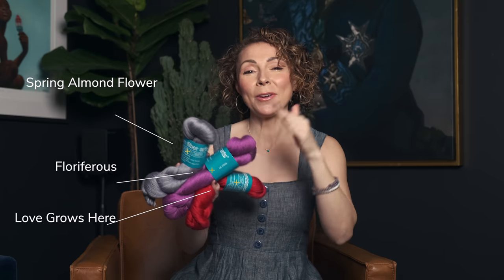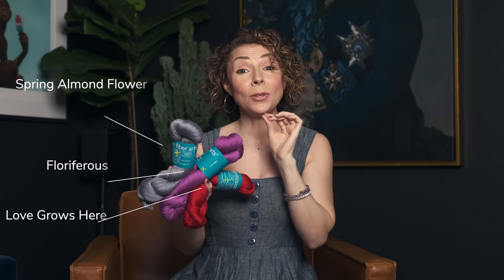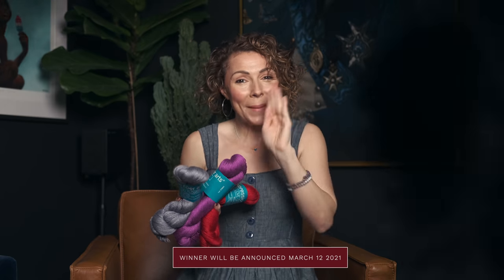Oh, you made it to the end of the video — yay! We're actually having a secret giveaway for our Blossom fingering weight yarn. We're giving away three skeins, and all you have to do to get entered is comment below and let us know: if you could be any flower, which one would you be and why? Go ahead and get entered, good luck, and we'll announce the winner next week. Bye-bye!